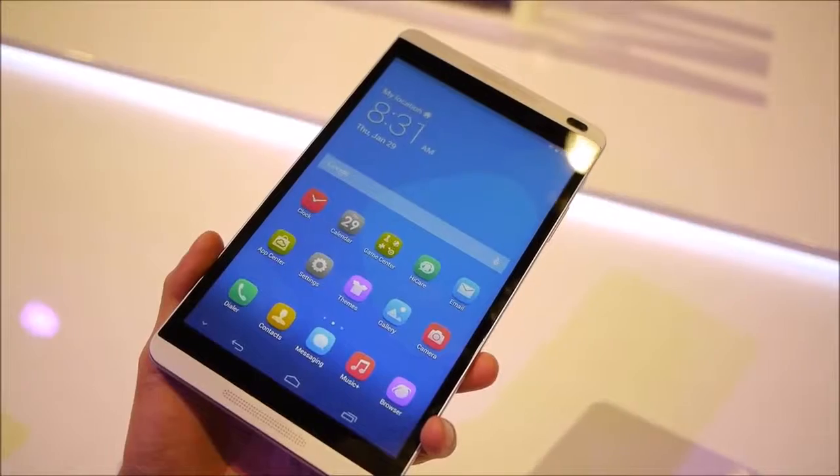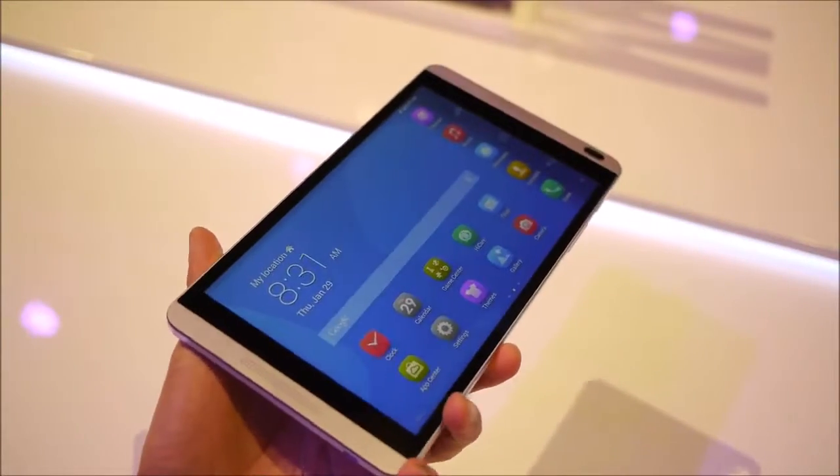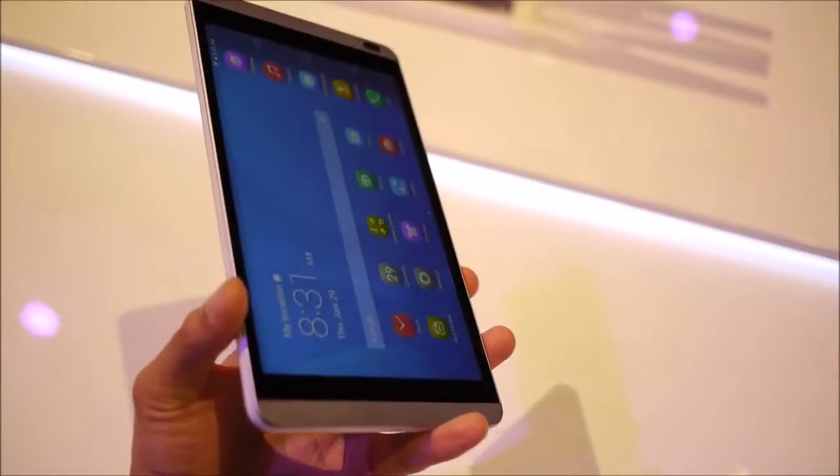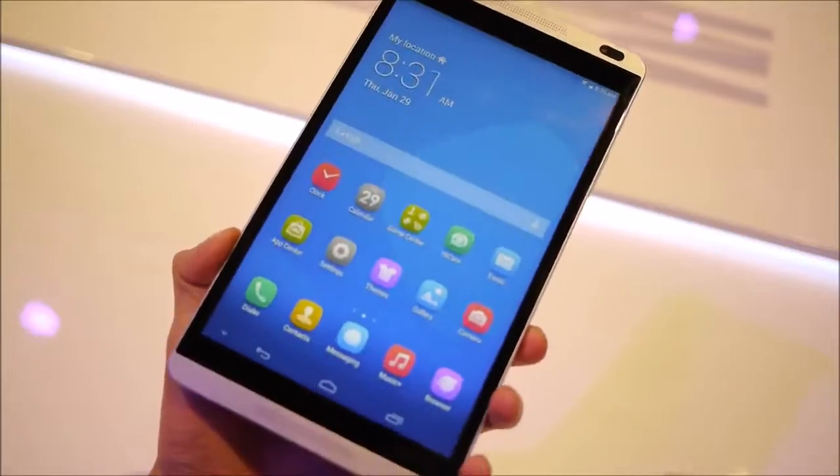Hey guys, John V from Phone Arena here. I am at MWC 2014 Barcelona, Spain, and we are at the Huawei booth — actually the Huawei press event for the MediaPad M1.